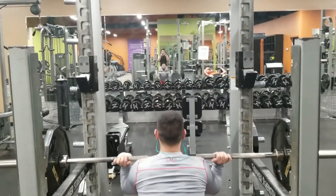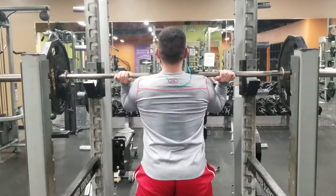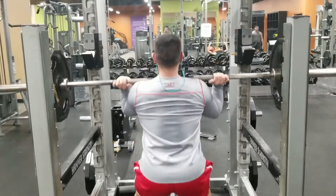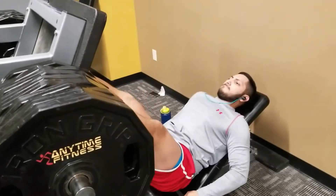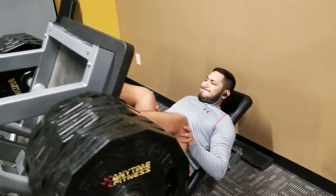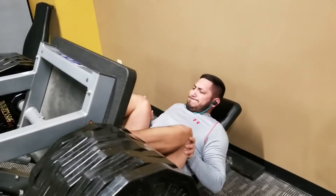Moving on to front squats — we're working on Victor's form. He doesn't do a lot of front squats so we're working on either arms across his chest or hands underneath, but hands underneath really causes too much pressure on his wrists. So we're playing around with that a little bit. These are just snippets of what we did, chopped up and edited.